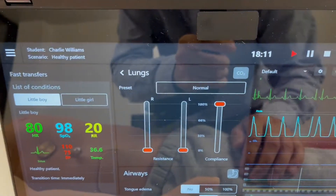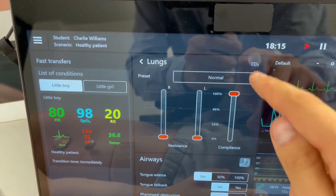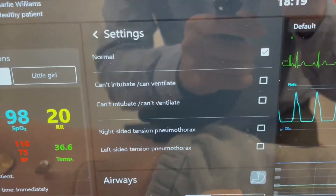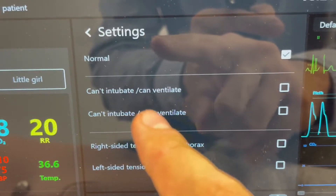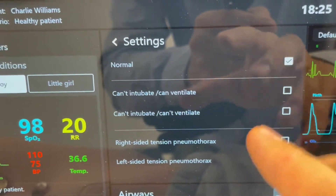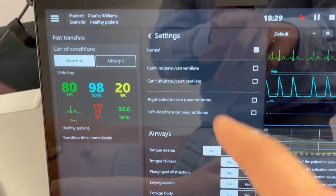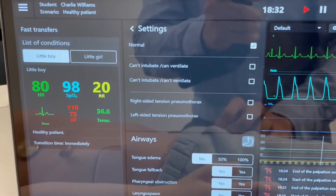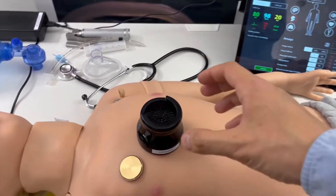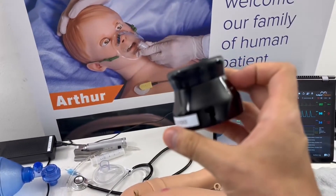When you operate the compliance slider you'll get a more realistic picture. You can also now toggle exhaled CO2 with a press here. If you go to presets, you can now access presets for 'can't intubate,' 'can't ventilate,' and 'can't intubate, can't ventilate.' Previously you had to configure this with all of the individual settings, but now you have these toggle commands — a solution familiar to Med Vision users.